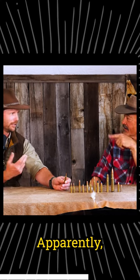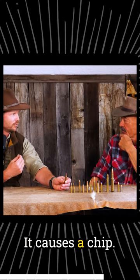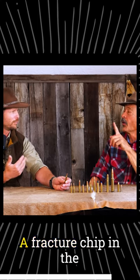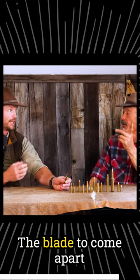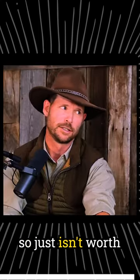Really? Just the empty brass? Apparently they're moving fast enough that they can hit that brass. It causes a chip — a chip can cause a fracture, a chip in the blade, the blade to come apart like spaghetti, potentially. So it just isn't worth risking it.